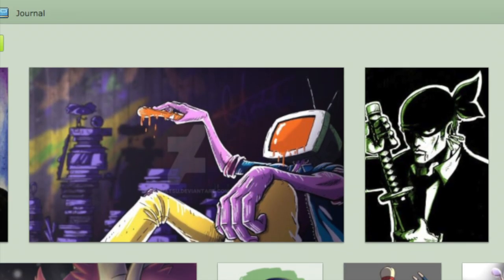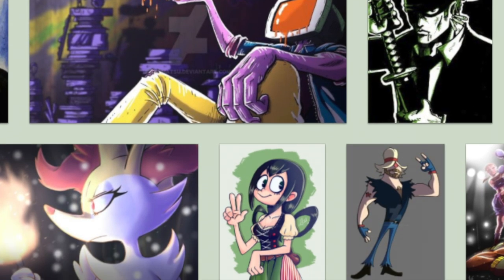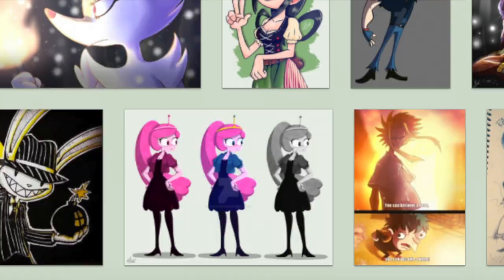Tohatsu has a total of 65 divisions in his art gallery. Many of them involve fan art from well-known series, and he also has original ideas that involve his own characters, scenery, and other things as well.